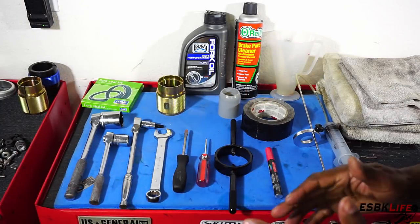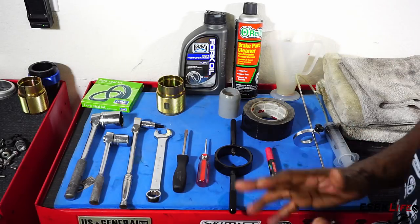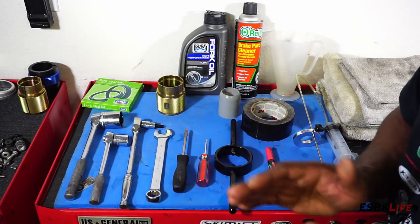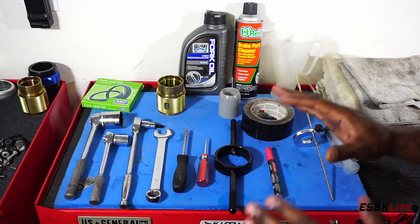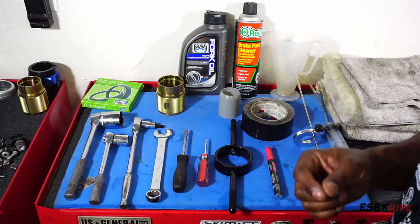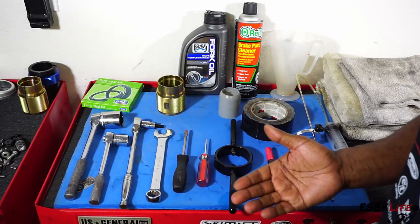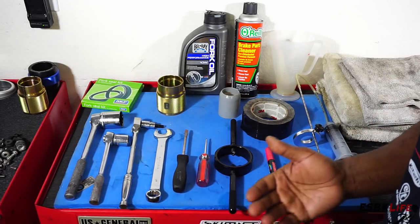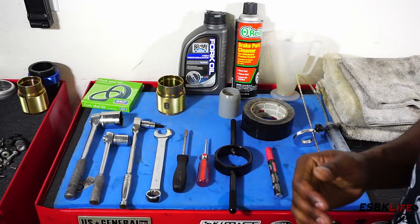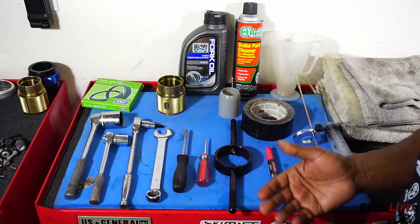Welcome back guys. So we are going to jump right into this project. As you can see we're over here on top of my tool chest and here are the majority of things that you're going to need to do this job. I've already gone ahead and removed the forks, and I just wanted to highlight some of the tools that we're going to need.